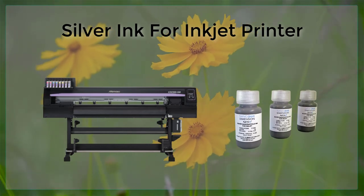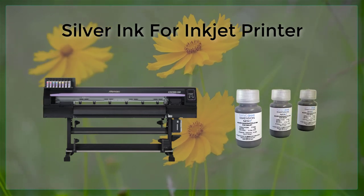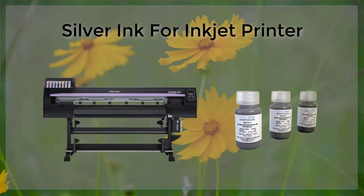Additionally, it's important to use high-quality, archival-grade inkjet paper, as this will ensure that the printed materials will last for a long time without fading or yellowing.